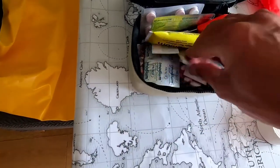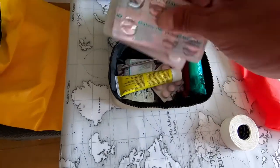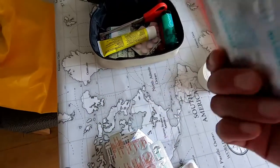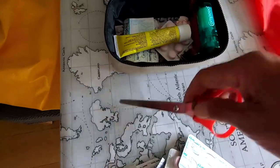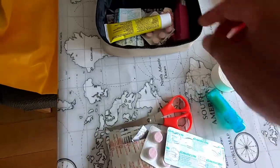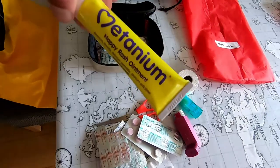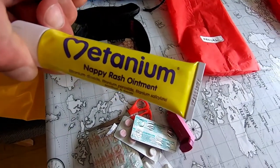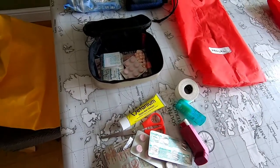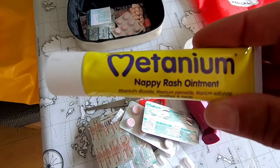It's quite a lot of Zappane. Ibuprofen — lots of that. Gaviscon, just in case the food doesn't agree with me — you don't want to be out there in agony, and it weighs nothing. A pair of scissors. I use Compeed to help with blisters. I've got an inhaler because I'm asthmatic. I use Matanium for any rashes — if you get rubbing under your arms or something.